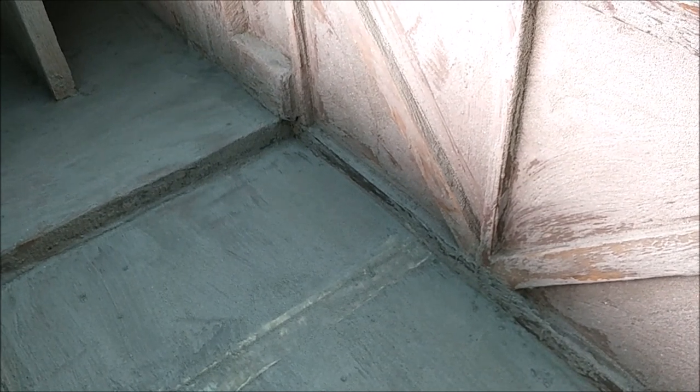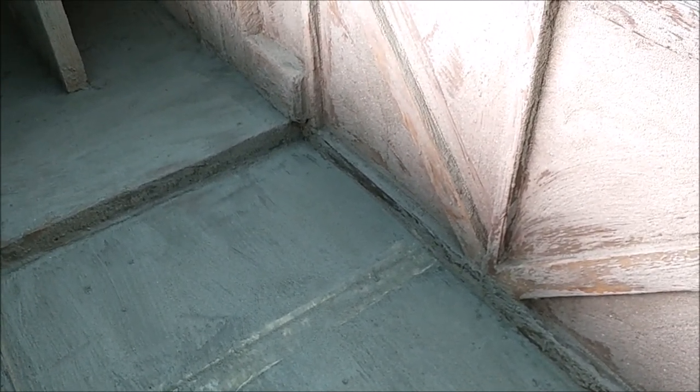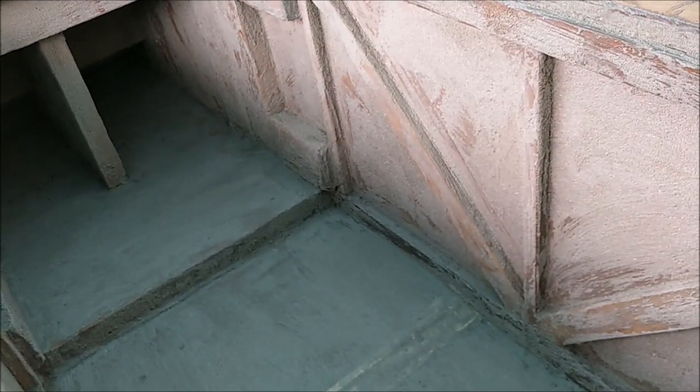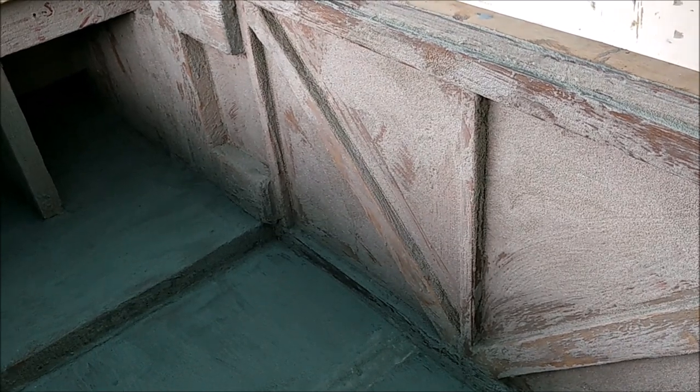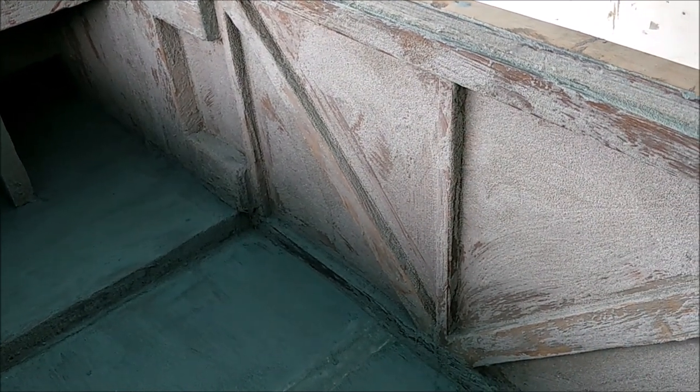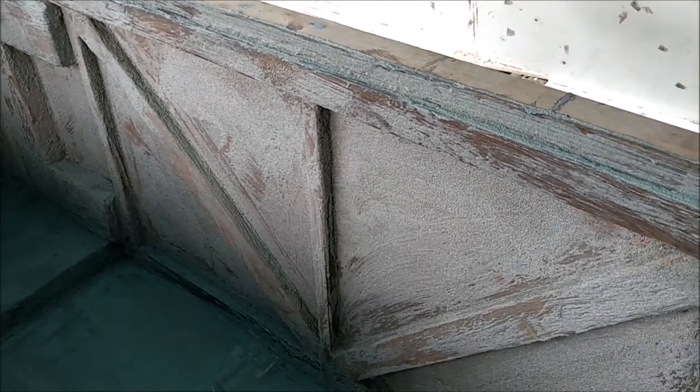Very thin epoxy and lacquer thinner mix — not too much epoxy, a lot of lacquer thinner. Keep it thin, keep it light, and just put multiple coats on and you're good to go. But if you put it too thick for some reason it'll start foaming up and you've got this foam texture.